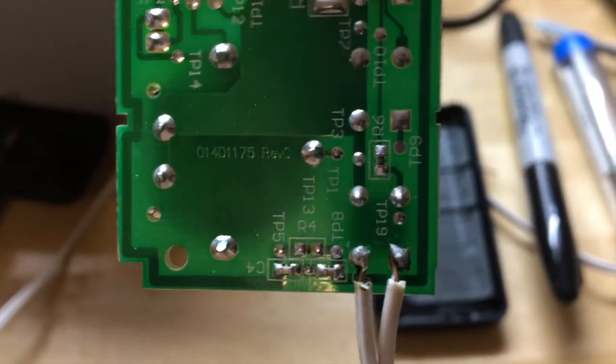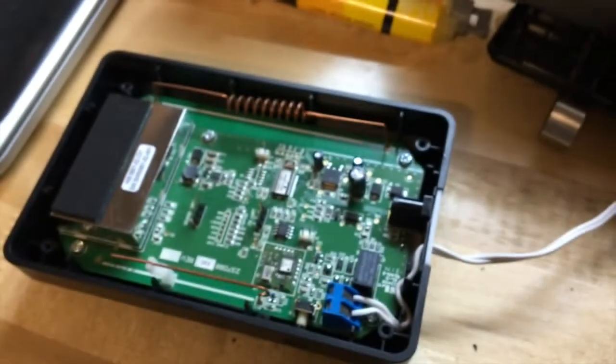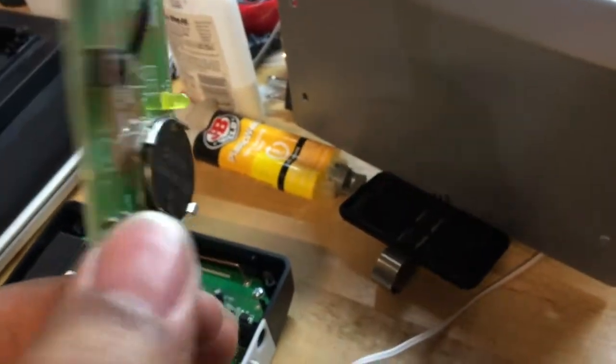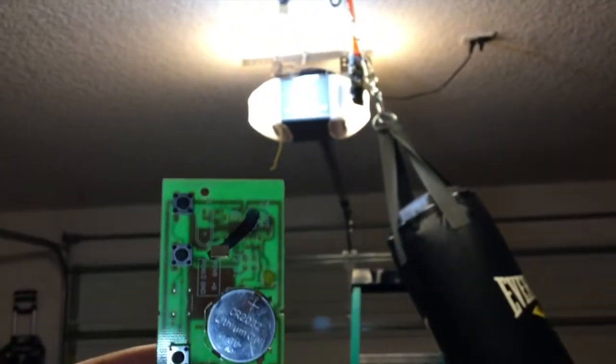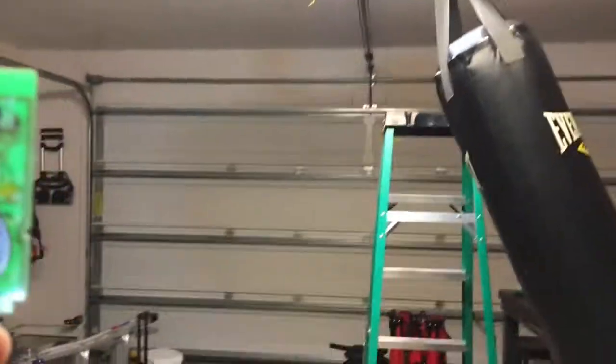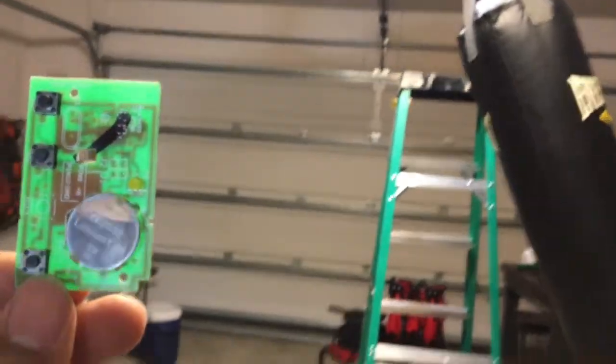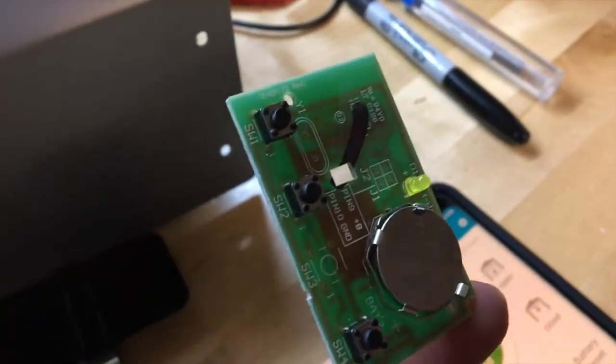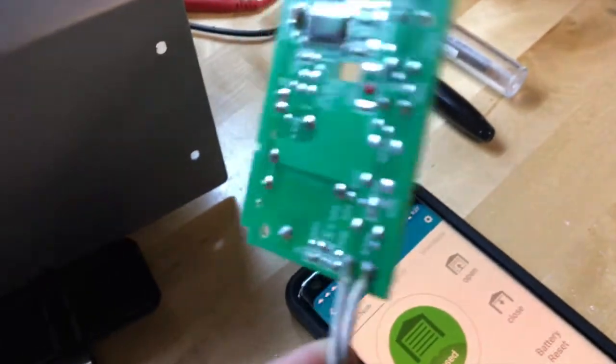When wired like this, activating the Z-Wave garage door opener triggers the remote as if I'm pushing the button, and it opens the garage door. It actually works pretty well. When I hold this up to the garage door and activate the Z-Wave opener, everything works as it should — pushing the switch bridges this connection and activates the garage door.